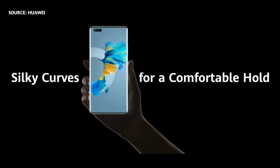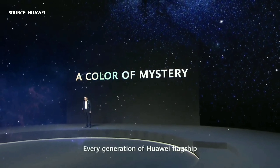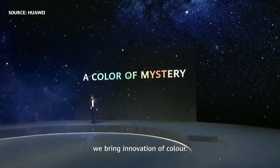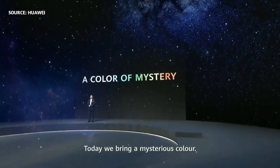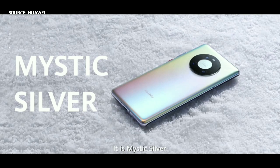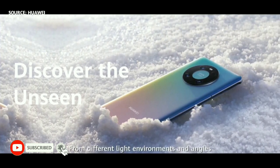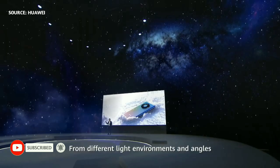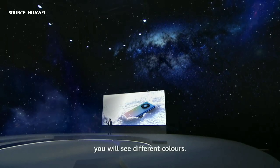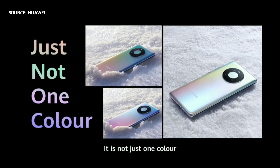With this front and back curvature, it brings you a really comfortable hold. Every generation of Huawei flagship brings color innovation. Today we bring a mysterious color — Mystic Silver. This Mystic Silver is very unique: you can see different colors depending on the light environment and angle. So it's not just one color — it's very unique.